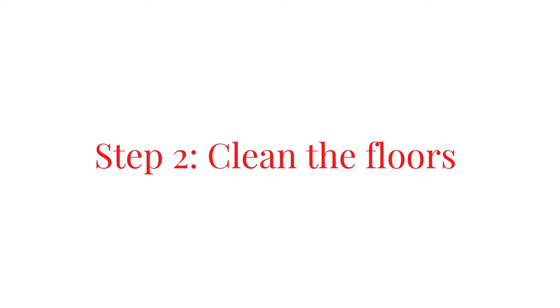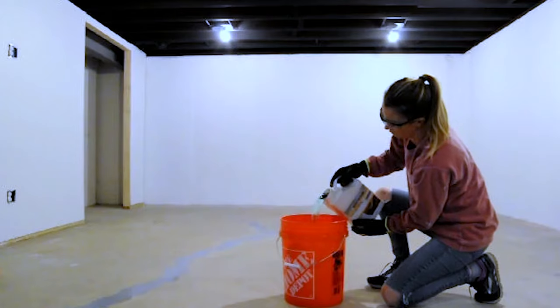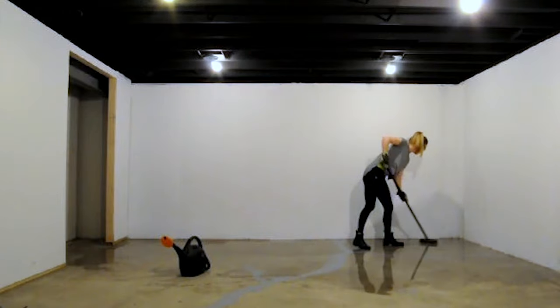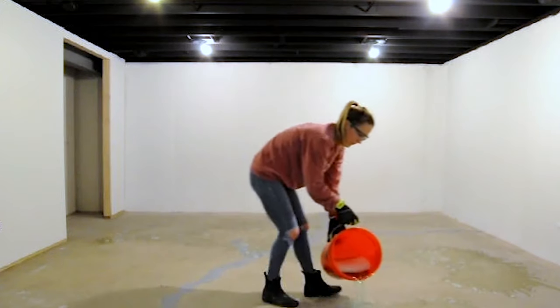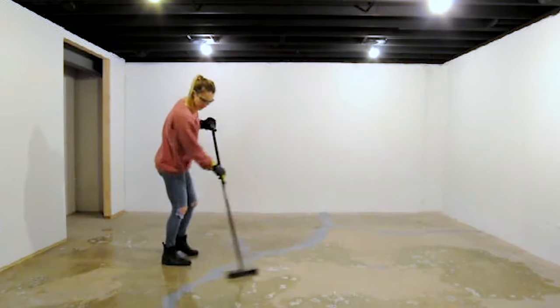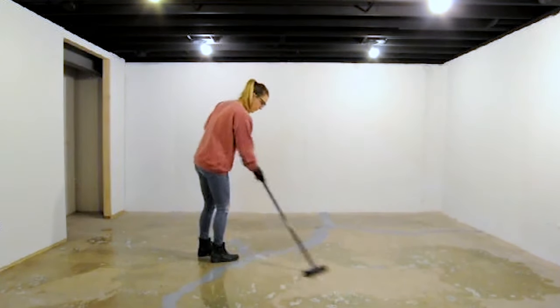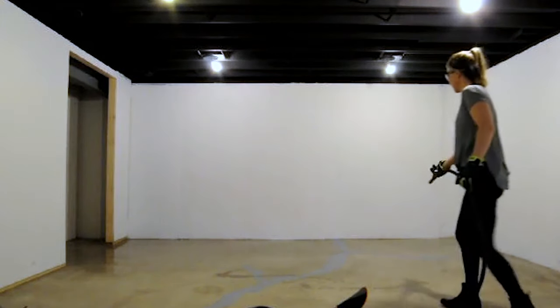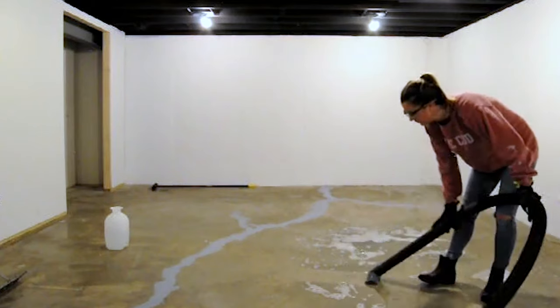Step two: thoroughly clean the floors. Vacuum any loose dust and dirt on the floor, then scrub with Rust-Oleum's cleaner and degreaser solution. Rinse the floors with clean water and remove the dirty water using a wet vac.